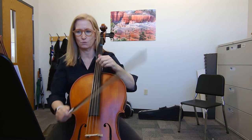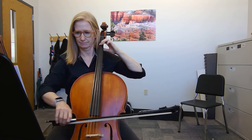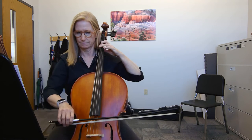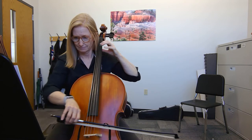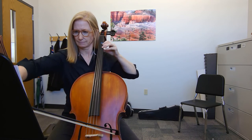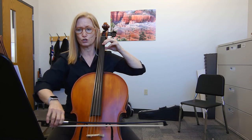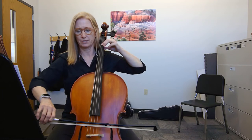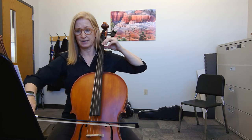So let's come back in at 27. One, two. One, two, three, four. One, and one, two, three, four. One, two, three, four.